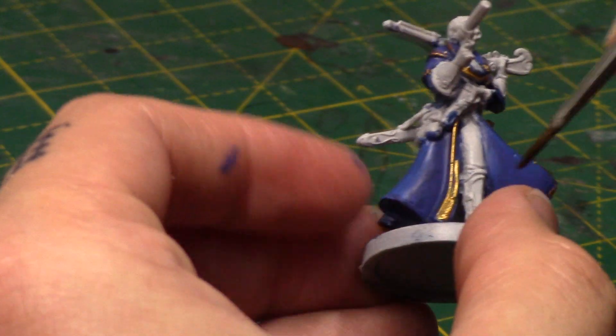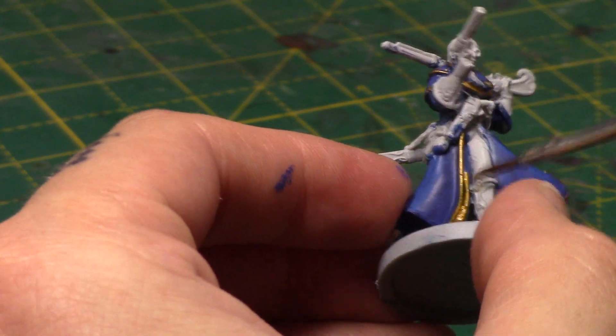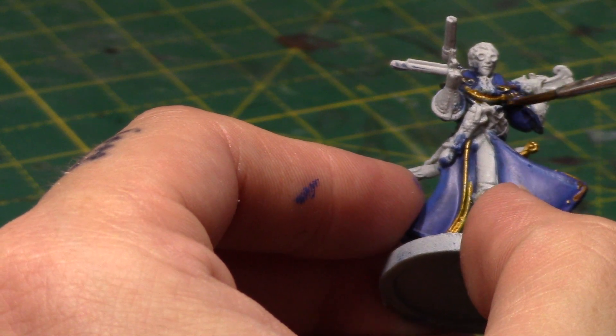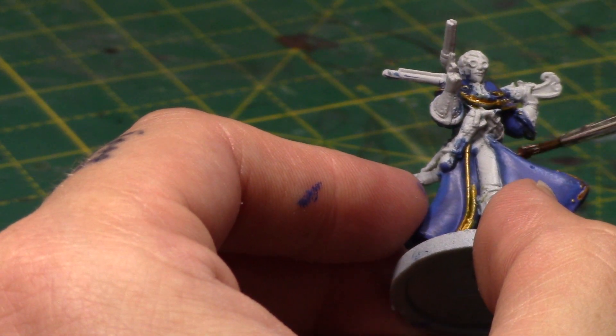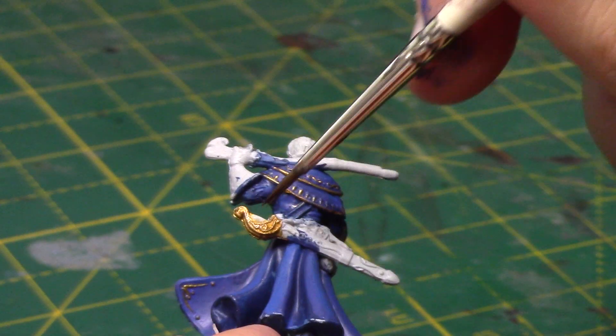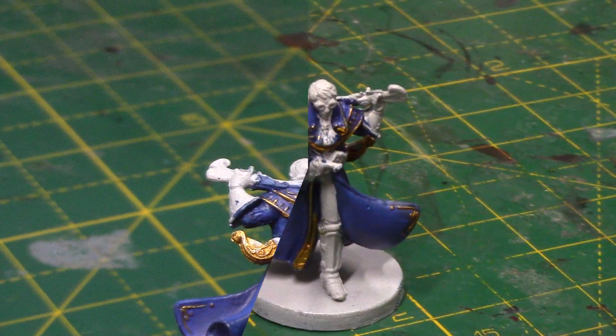Next I'm going to take some Seraphim Sepia. I'm not really too sure what's going on with this bit of coat here, so I'll just paint it all gold. Just go in over all the gold areas with this wash — that'll just go in all the deepest recesses and bring out that detail. As you can see, I've done gold on his sword as well.